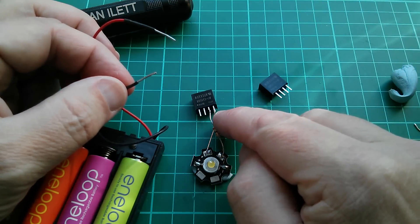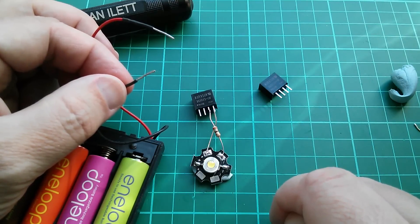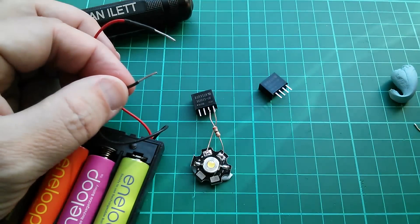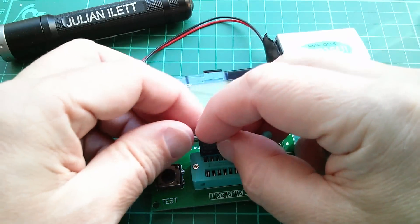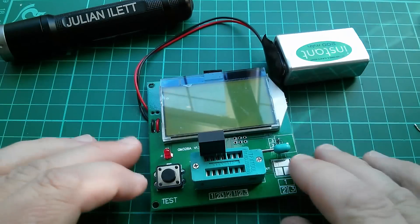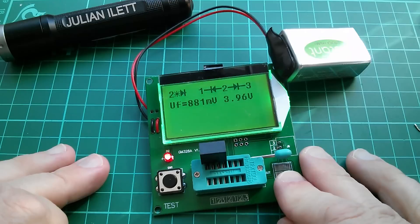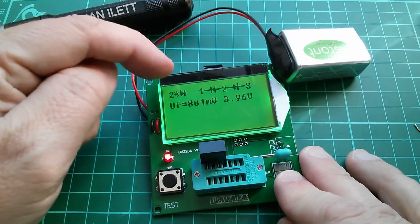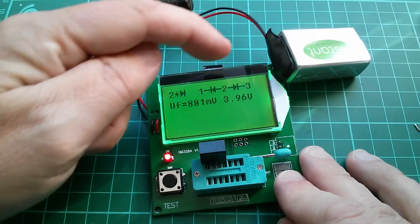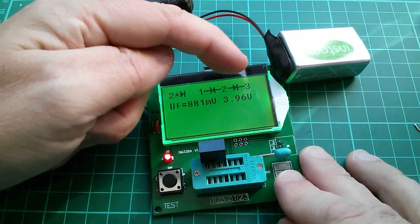That gives me an interesting idea — I wonder what the component tester would make of that. This is a bit naughty really, because the component tester is not going to know what this thing is. Let's just see what it says — is it going to blow itself up? Oh, that's interesting — it sees it as two diodes: a diode between pin 1 and 2, and then 2 and 3.